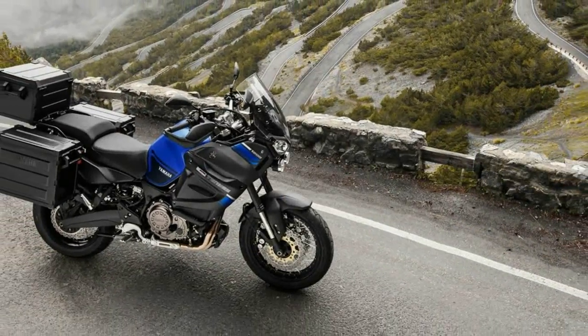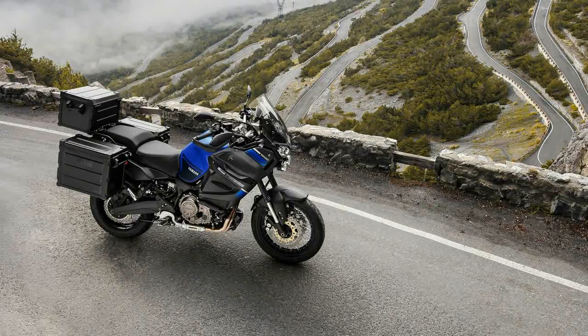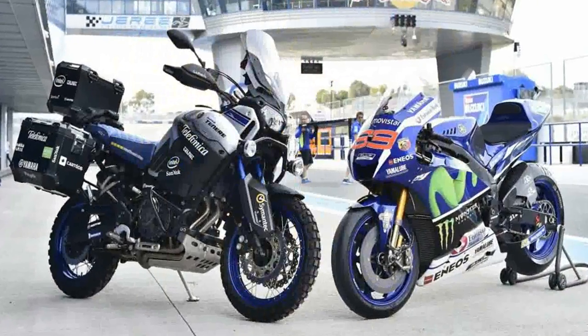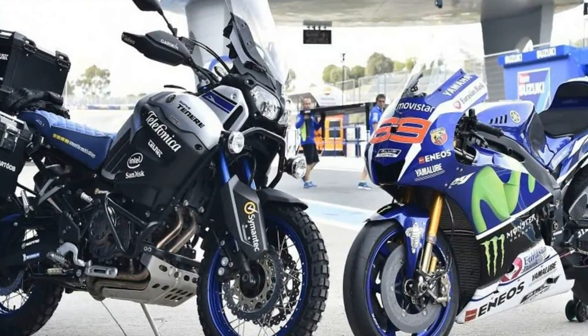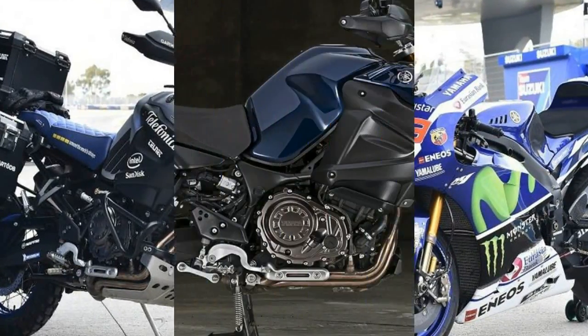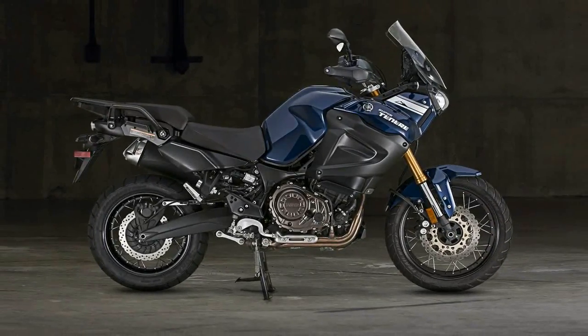Right off the bat, I like that the Super Tenere has a bullet cowl instead of the bird's beak looking fairing that we see on other adventure bikes. It has that upright riding posture that makes long trips in the saddle more comfortable — maybe not as comfortable as the rolling easy chair ride of the Goldwing or Electric Glide, but then it's not intended for the same type of journey.